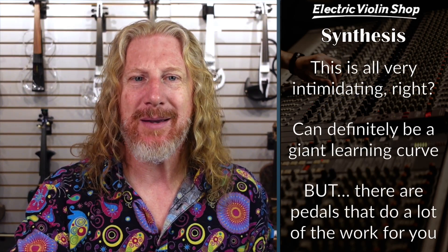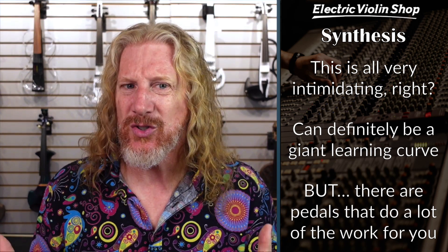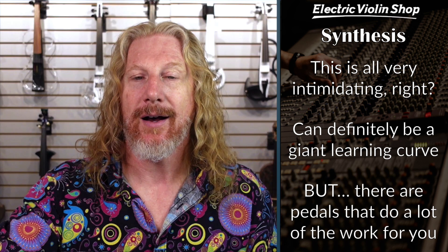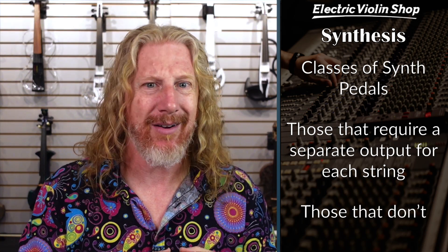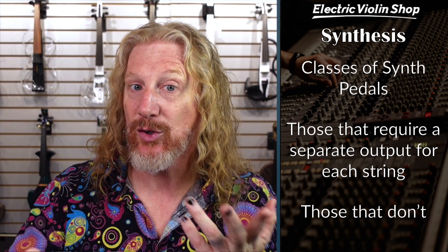So next week, Matt's going to talk way more about what all this means and how we can use it to make cool and crazy sounds. I just want you to have a little bit of an idea of what's happening under the hood of these synth pedals. A lot of these synth pedals will do most of this work for you — there will be presets that bypass a lot of the complex knobs and allow you to access cool sounds without getting a PhD in electrical engineering. Now there are a couple of different classes of synth pedals. Some require a separate output for each string, and some can just use a regular quarter-inch output. The ones that require a separate output for each string are what we call the MIDI violins — like a Cantini, a Zeta, or a Fornis with that crazy 8 or 13-pin output.